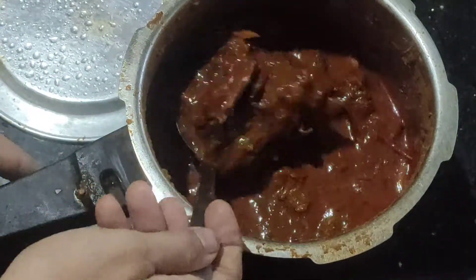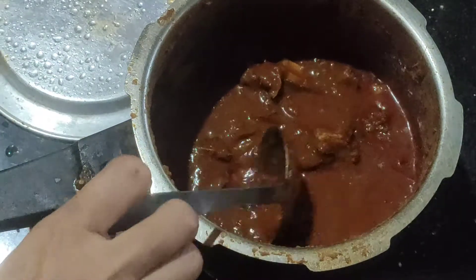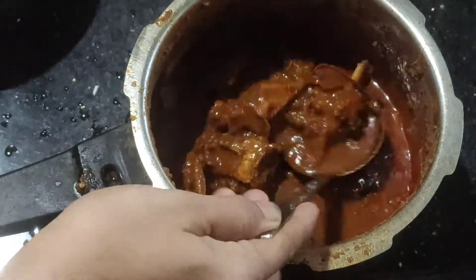After this, I will add some beef. I will add a little bit of beef and some more beef.